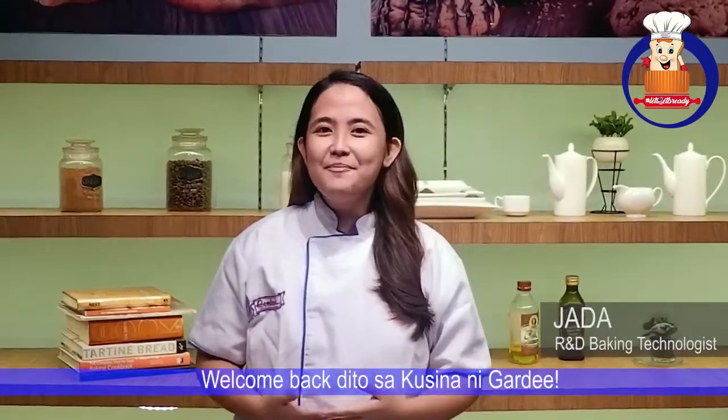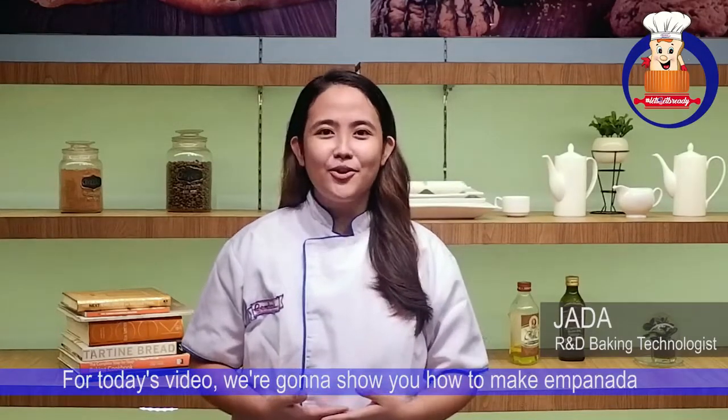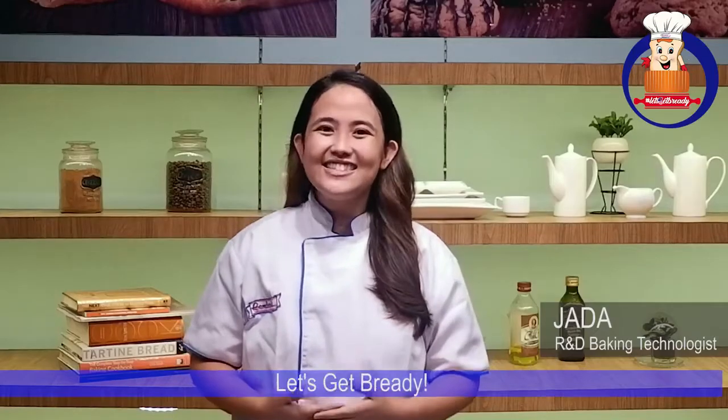Happy weekend everybody! Welcome back to the Zinati Garden. For today's video, we're going to show you how to make empanadas. Are you ready? Let's get ready!